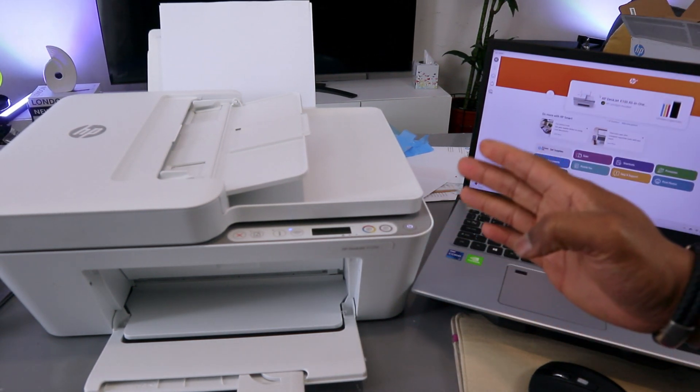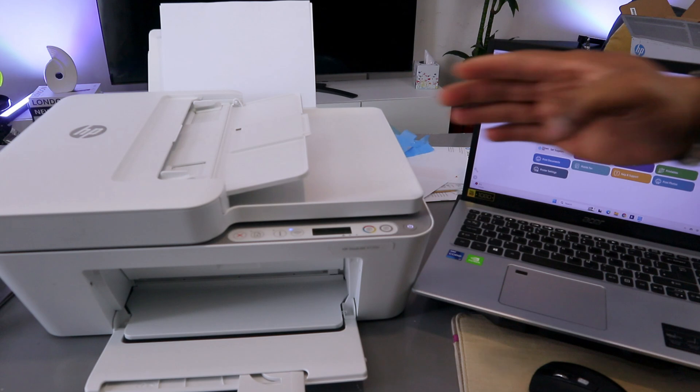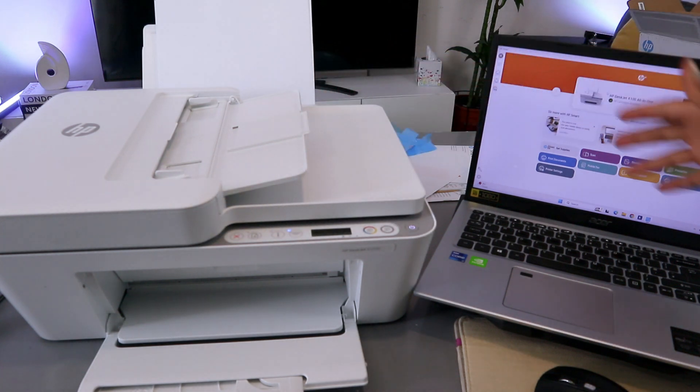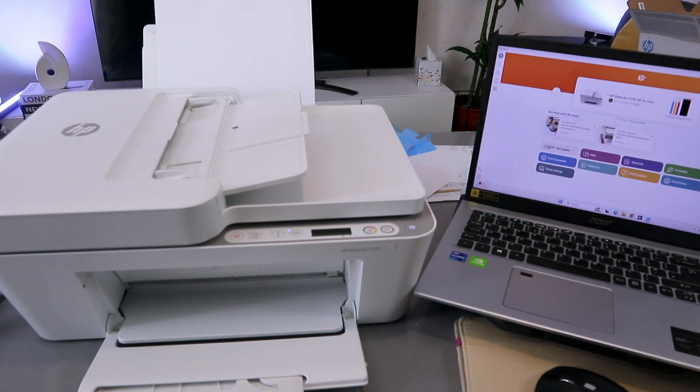Hey guys, this is the HP DeskJet 4120, 4100 series. I'm going to show you how to scan documents from this printer to your computer, how to scan from ADF to your computer, how to print the document out, and also how to copy a document.